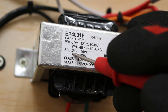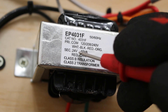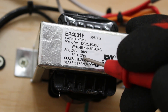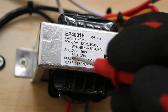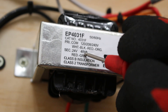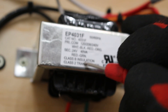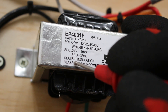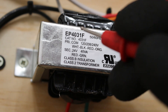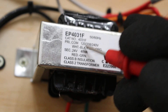The secondary coil steps the voltage down from 120, 208, or 240 to 24 volts. Your secondary wires are red and green — those colors cannot be changed. The transformer is rated at 40 VA (volt-amps) and is a class B insulated, class 2 transformer. What's most important to understand is your primary voltage, your secondary voltage, and the wire colors.